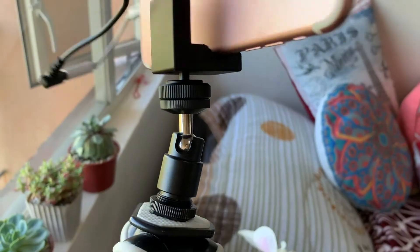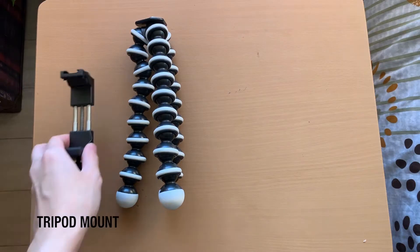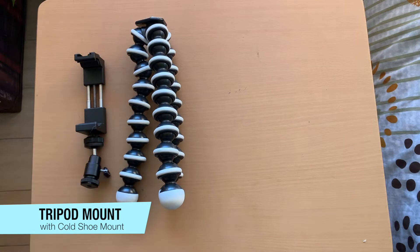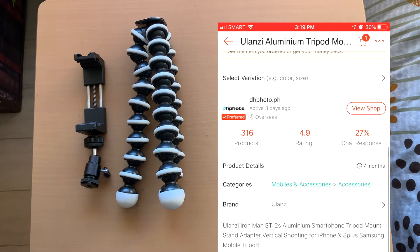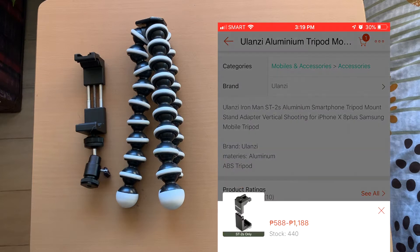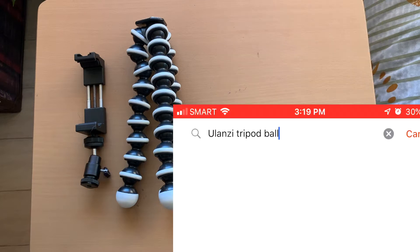It's made of aluminum and metal, and what I like about this is that it comes with the swivel — the ball and socket swivel attachment. Search on Shopee for the Ulanzi Ironman aluminum metal tripod with cold shoe mount. Make sure you buy the tripod with the ball head attachment, and if you forget to do so, you can always buy it separately.